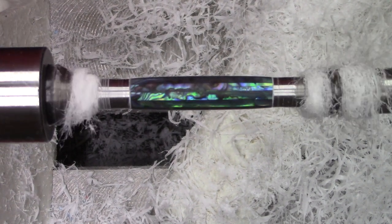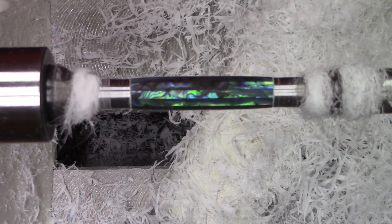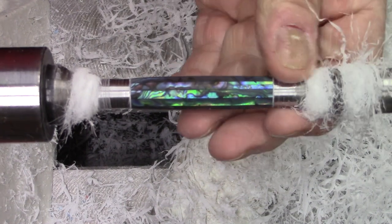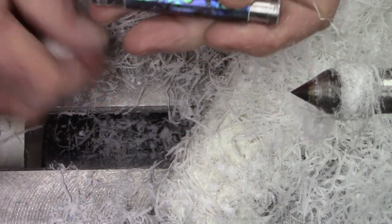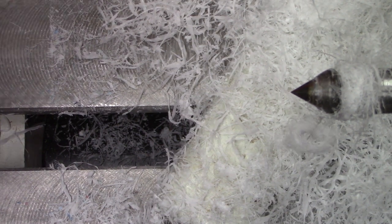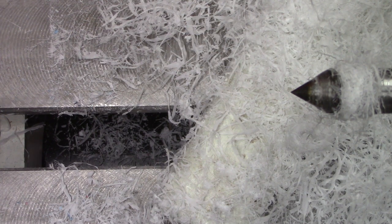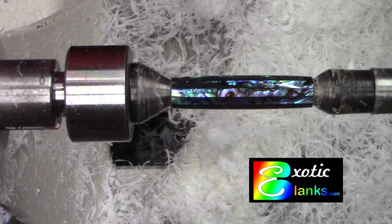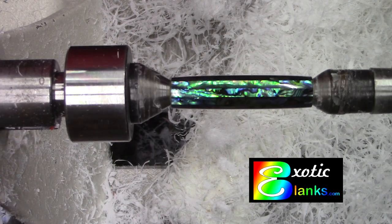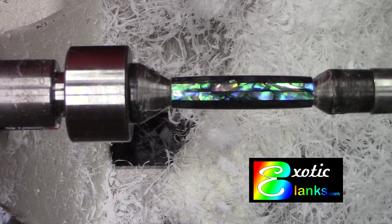Now if you don't have a buffing system you would continue to use some kind of polish. I used to use Novus 2 and Novus 3 — I found that was very successful, but buffing is better. So I will go over to the buffer and I'll be back. Now it's been buffed with Triple E and White Diamond, and as you can see it looks pretty spectacular. So we'll go make a pen out of it.